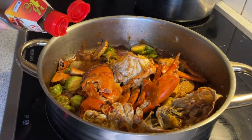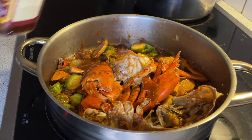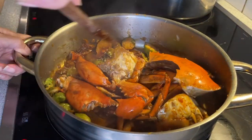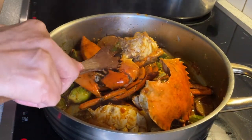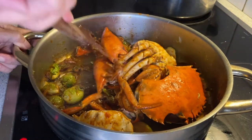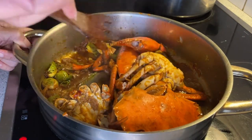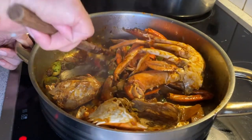Now I'm going to add my sesame oil, just a tiny tiny bit. By the way guys, I did not use the sweet chili sauce in this recipe like I was planning to, because the orange is already too much flavor and I don't want to ruin it. That is why I did not add the sweet chili sauce like I mentioned earlier.